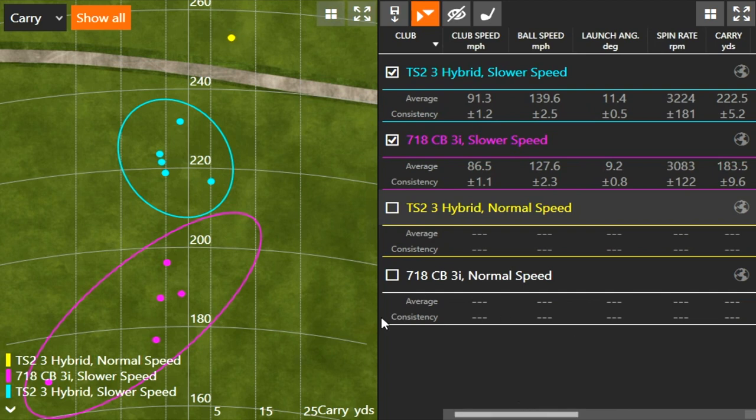Just check out the dispersion. With the three iron, the purple circle is quite a lot larger than the hybrid circle, and those purple circles are further apart. The blue circle is the hybrid — notice how close those circles are together and how close they are to the center, basically five yards left and right at most. When I reduced my speed by 10 miles an hour with the hybrid, it still flew higher, still carried higher, and was just way easier to hit. The level of forgiveness is not even close.